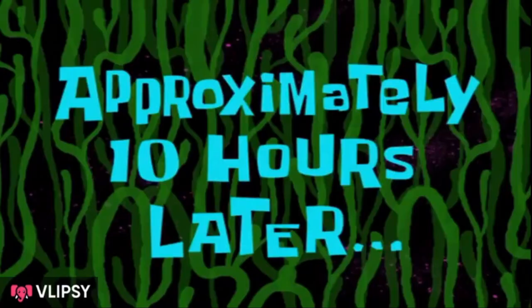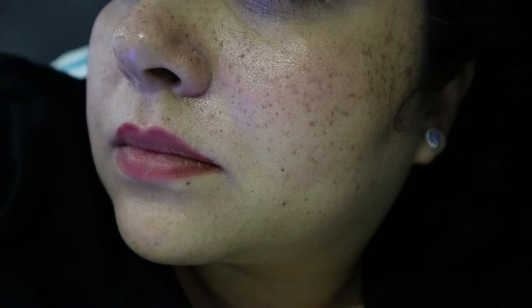I'll see you guys at the end of the day, approximately 10 hours later. Hi guys — sorry, I actually forgot to do an end-of-day video, however I do have pictures showing you what my face looked like at the end of the day. To be very honest, it initially looked absolutely fine.